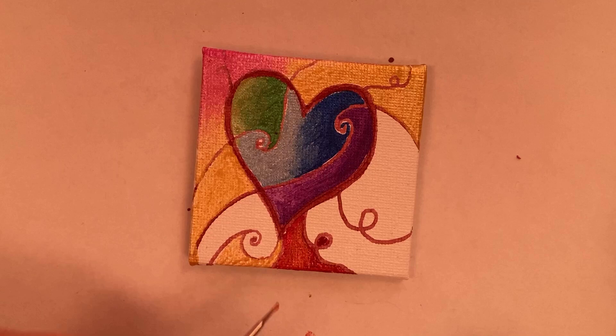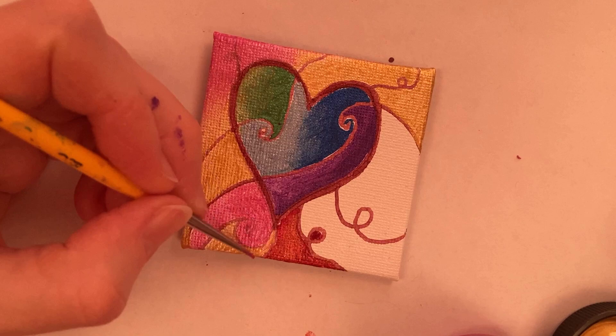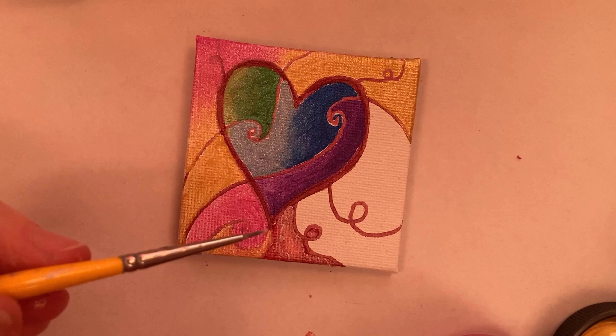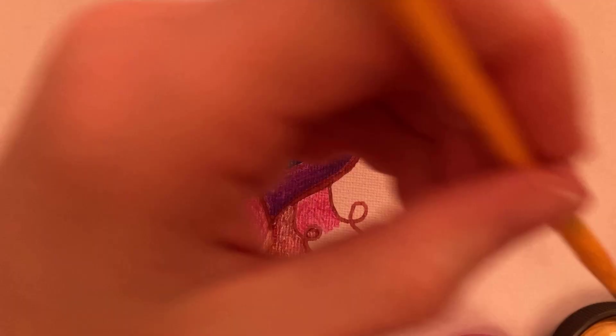Pearlescent magenta again — it doesn't matter if I go over the line. I'm adding a little bit of Golden iridescent pearl fine to the burnt orange to lighten it up, then more pearl magenta.